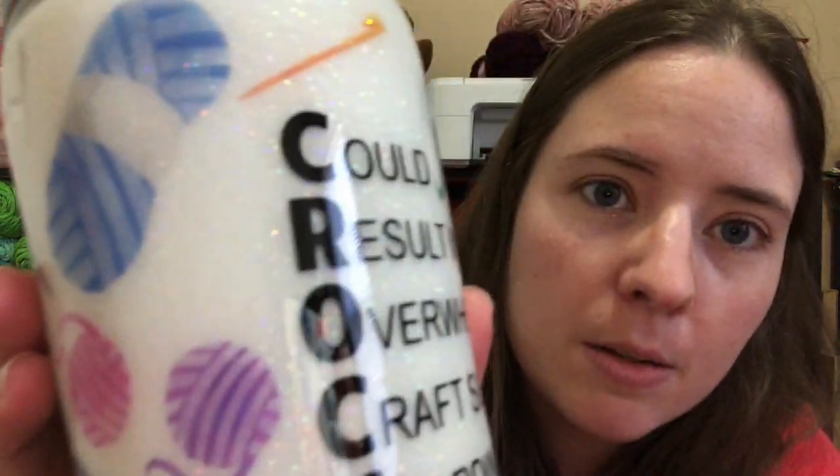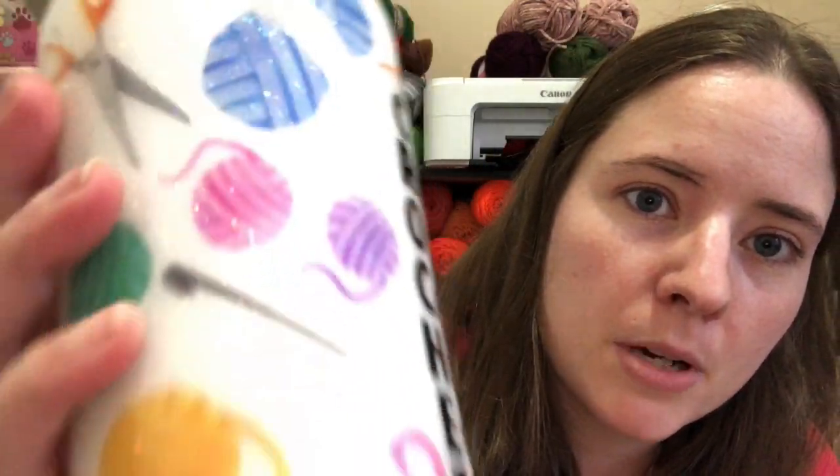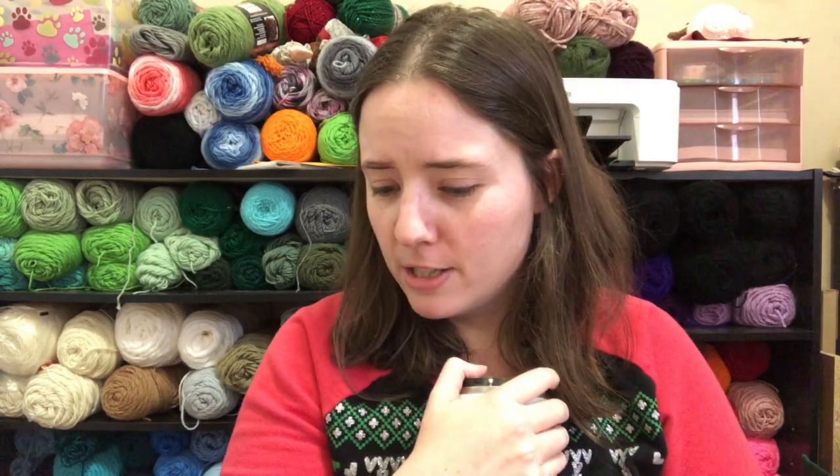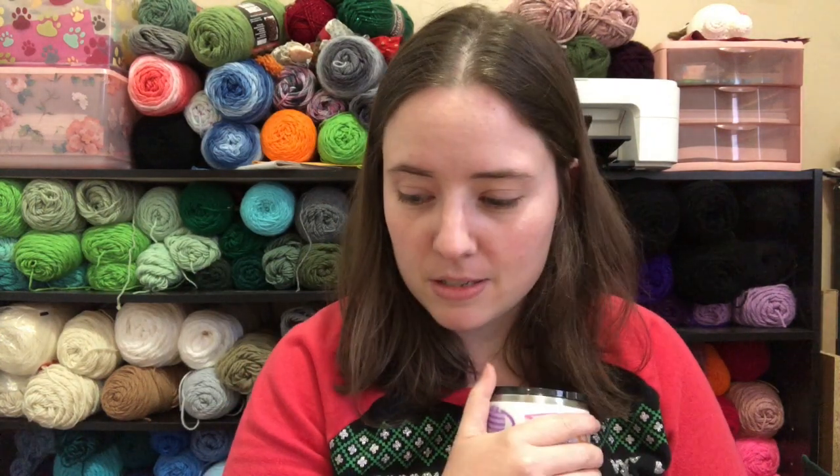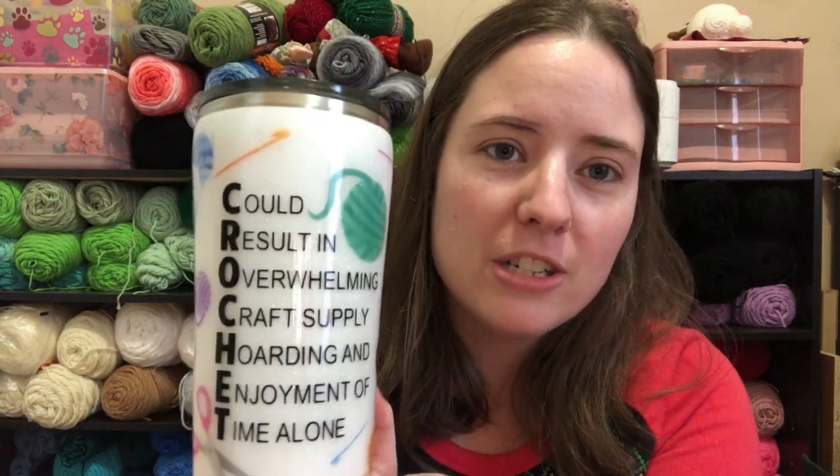I wish you could see how it's like pearlescent and sparkly. Oh, I got it — oh my god, this is so beautiful! There was a lot of use of my green one, so he's been using my green one. This one is mine! Oh, I'm so excited. It's a gift card — I hope I didn't show the number. Oh my gosh, I'm so excited about that.